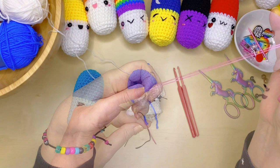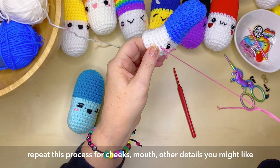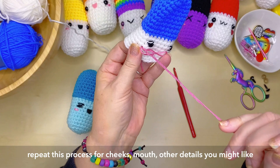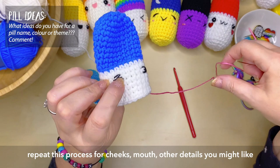I'm just stitching on some little rosy cheeks onto my pill, and again I'll tie those little tails at the back so they won't go anywhere and trim off any excess yarn. Anything you're going to glue onto your pill's face — you can do that when you're finished. It's probably best to do that after it's been filled with fiberfill and it's all settled in its right place.